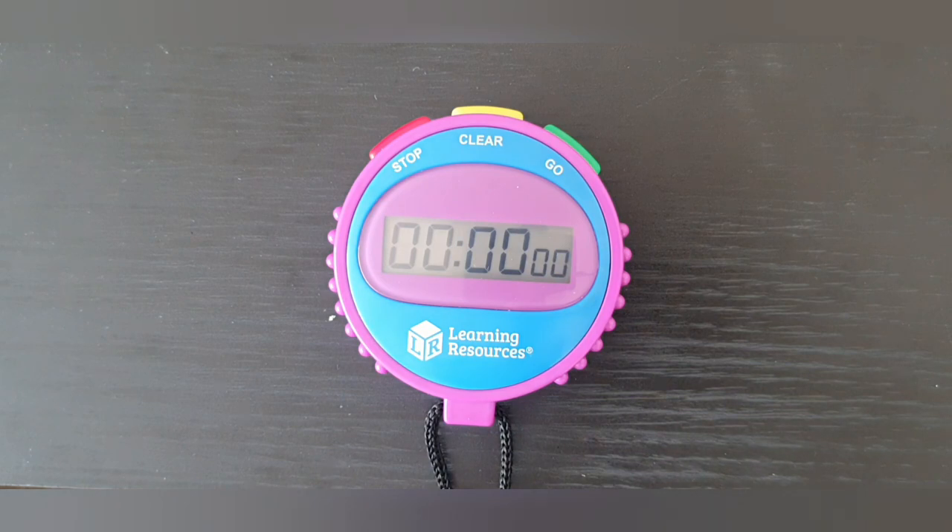Thank you for watching. I will leave a link in the description box below to where you can pick up one of these stopwatches for yourself. Please like and subscribe for more videos.